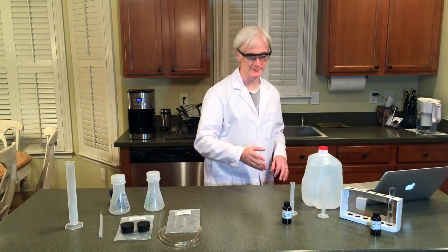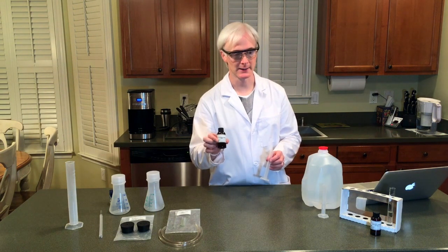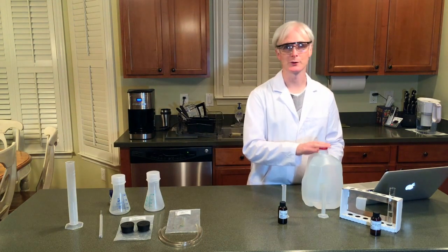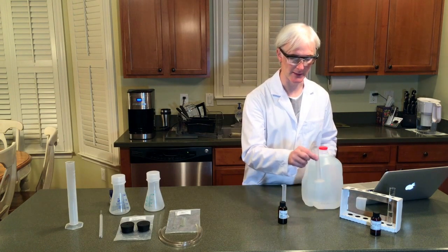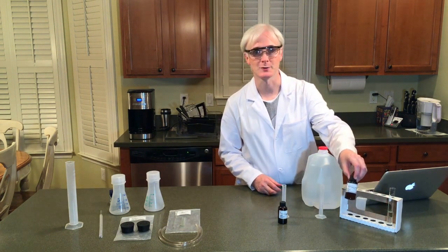Over here we have our reactants. First off, we have iodine potassium iodide, IKI, and a graduated cylinder that we're going to use that with. We also have distilled water — you're going to have to get the distilled water yourself, as it's obviously not supplied in the container. And over here we've got 3% hydrogen peroxide.